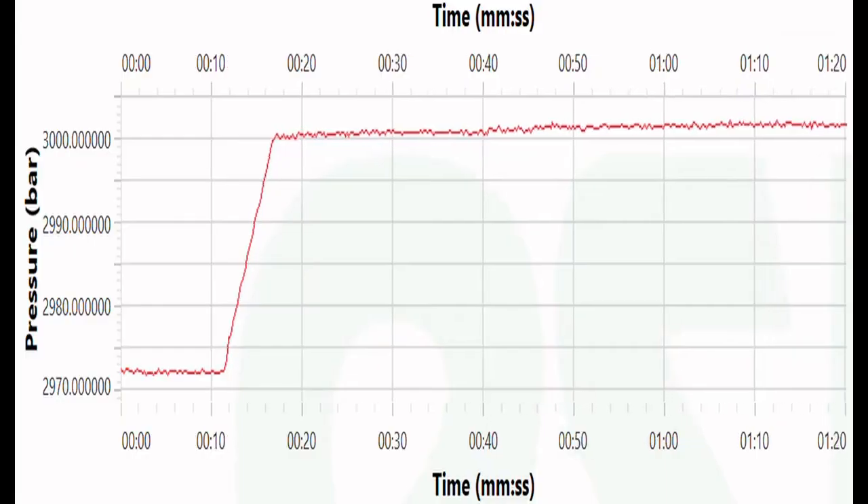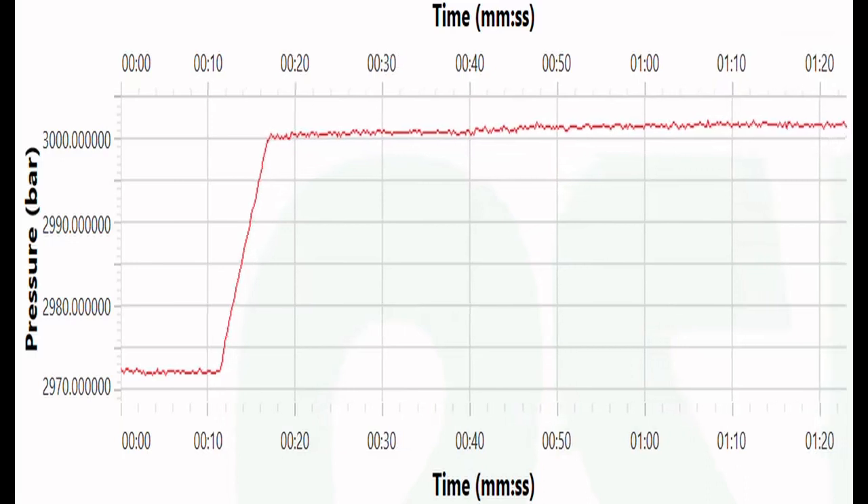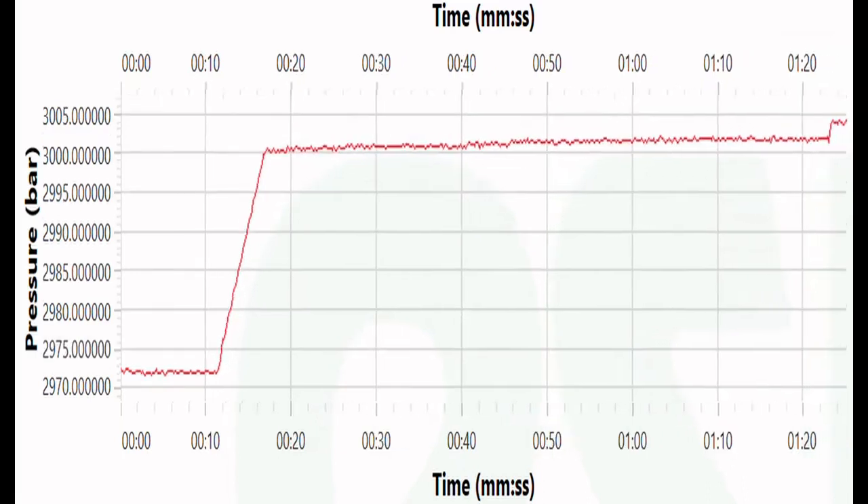Here you see the graphical presentation of the 2 bar steps as measured with the extra transducer.